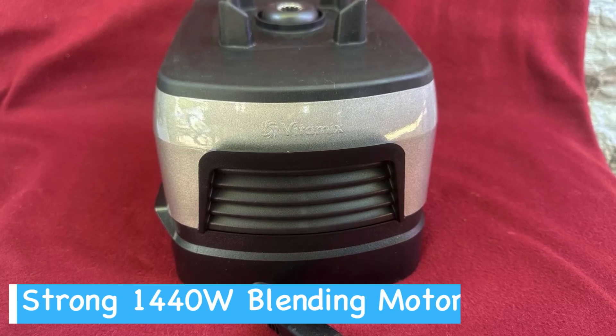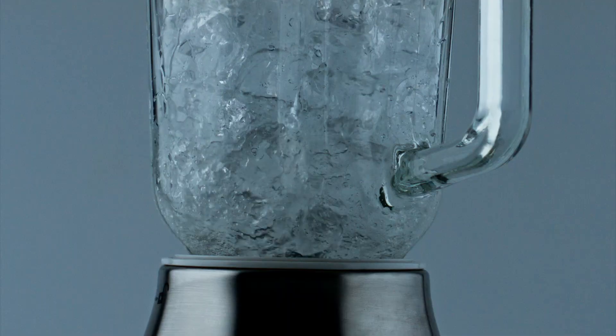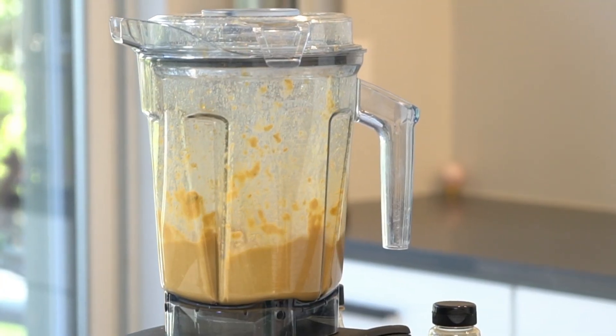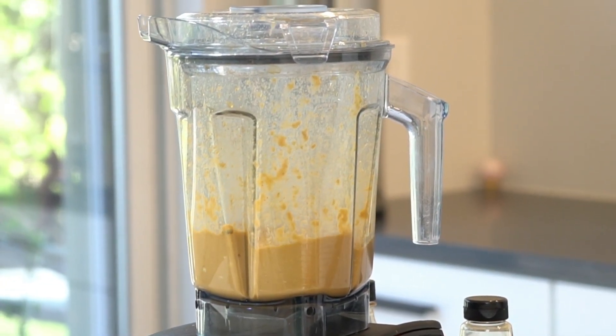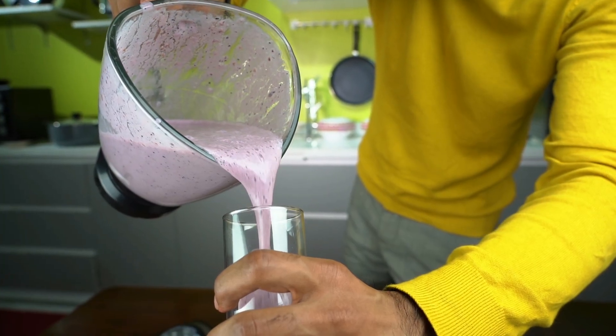Now let's look at the pros and cons. The blender's motor is strong enough to handle tough ingredients like nuts, seeds, and even ice without breaking a sweat. It's great for making smoothies, nut butters, and soups effortlessly. With the ability to fine-tune the texture, you can achieve just the right consistency for any recipe.